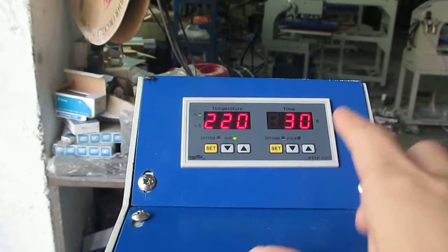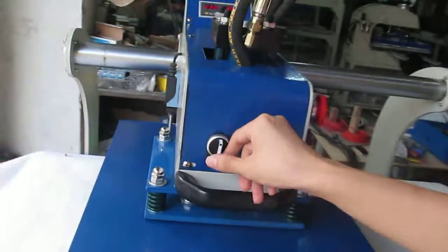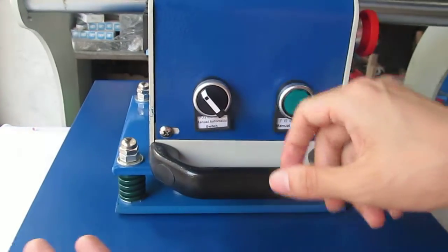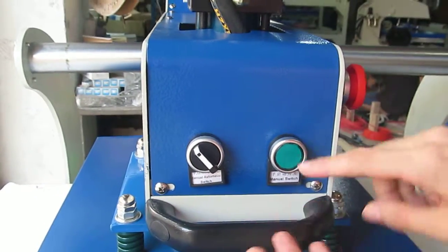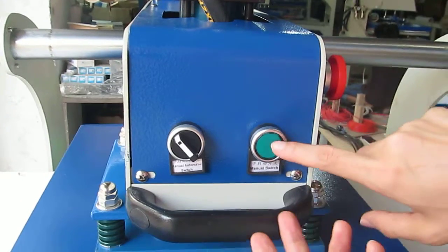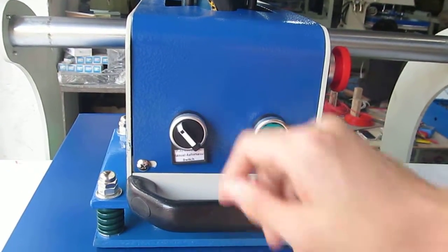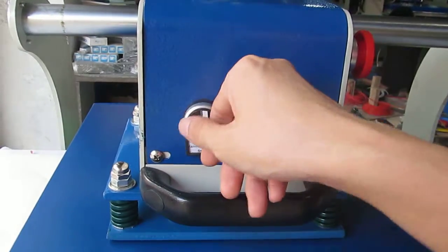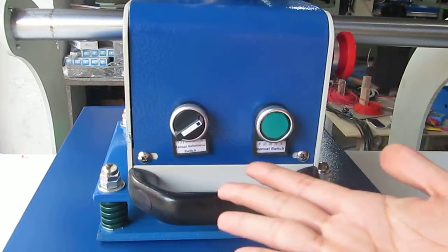Now the temperature and time settings are finished. This is the control panel. This is the manual/automatic switch. If this button turns to the left, the machine becomes manual mode — we have to press the green button to press down the heat press machine. If we turn to the middle, the machine will not work. If we turn to the right, the machine will automatically print.